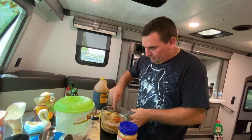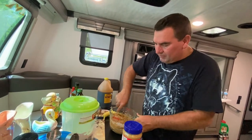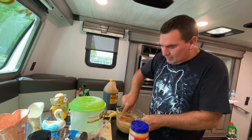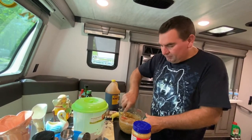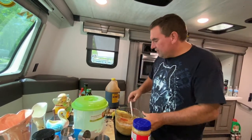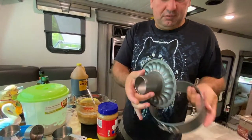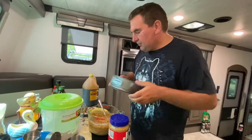Stir it all together. Then after that, we're gonna put it in the Instant Pot and pressure cook for about an hour — the same way we did the zucchini bread a week ago. This is a two-part pan; it comes right apart and snaps back together.